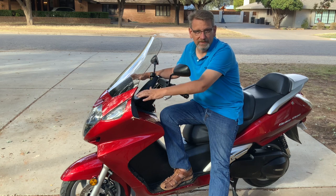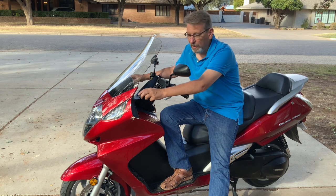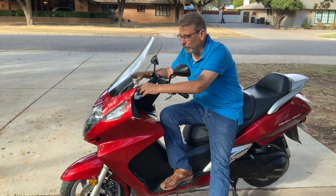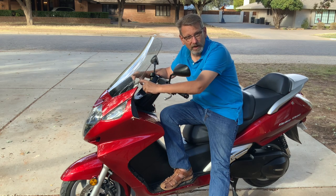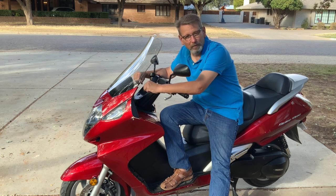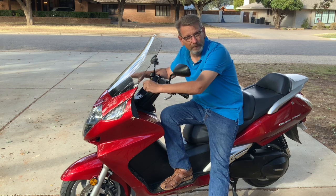Most scooters you're limited to around town, to 45 miles an hour. This one will run 105 miles an hour — that's what they claim. However, once you get up into the higher numbers on the speedometer, there's a difference between indicated speed and actual speed. The actual speed is probably about 5 miles an hour off at the top end, so maybe 100 miles an hour, but it'll still go plenty fast for any highway in the United States or anywhere else in the world.